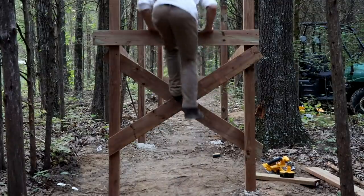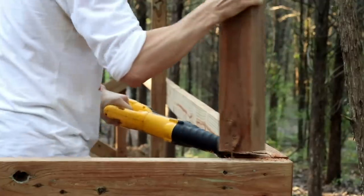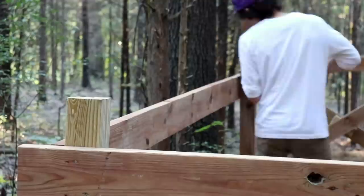And just like that, the structure for the drop is done. All you have left to do is cut the support post flush with the top, so then you can start laying down the decking — the fun part, the thing that looks cool on camera.